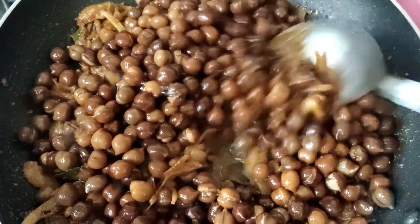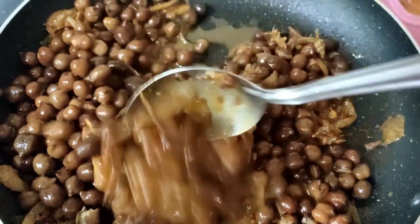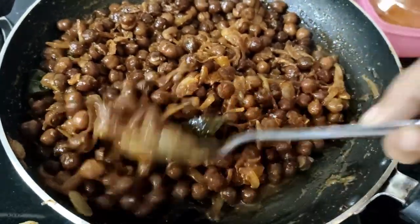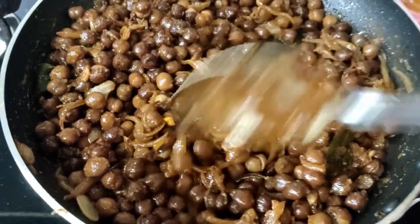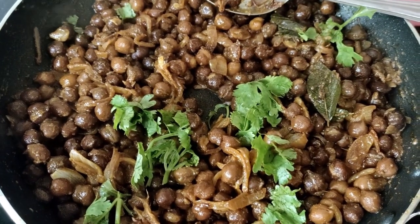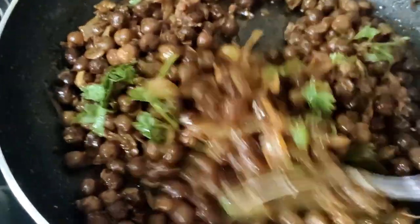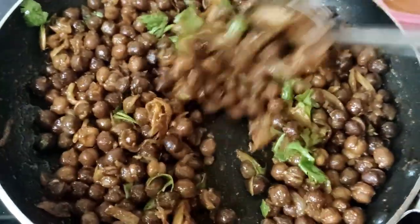I want to cook it in 5 minutes on 5 flames. I will give you a full fry. I will cook it in 10 minutes and add them to the fry. I will try it. I will cook it in 10 minutes.